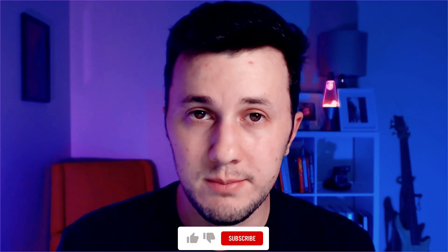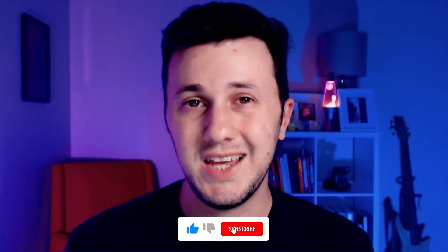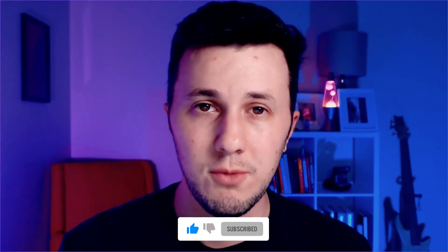If you'd like more specific recommendations and reviews, I have other videos on this channel about computers that are great for VJing. If you like this video, please like, subscribe, and come back later for more videos. Thanks for watching, peace.